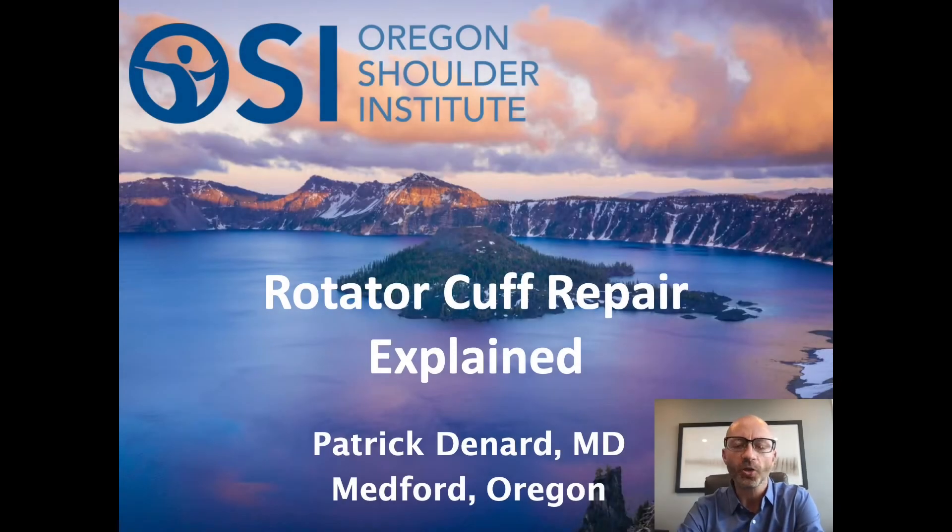Hi, I'm Patrick Denard from the Oregon Shoulder Institute. The goal of this presentation is to give a simple overview of what the rotator cuff is and what's involved in rotator cuff repair, because a lot of people have questions about that. I want to give some explanations with illustrations that I think will help make it more clear what's involved in this procedure.